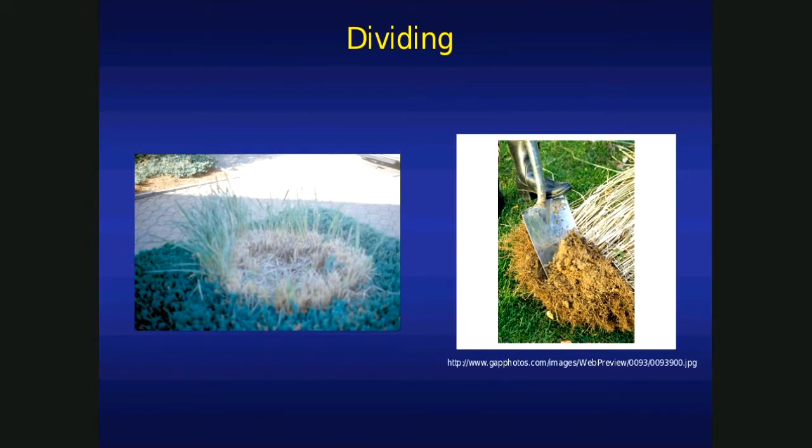How do we go about dividing? The first thing you want to look for is that dead center. If you see a dead center in your clump-type grasses, you might think you've done something wrong. Well, that's not the case — this is just natural. When that dead center becomes obvious as the canes are blown in the wind, it's time to divide that grass. I've seen this dead center develop in ornamental grass that's just one year old. When it becomes very obvious, it's time to divide.